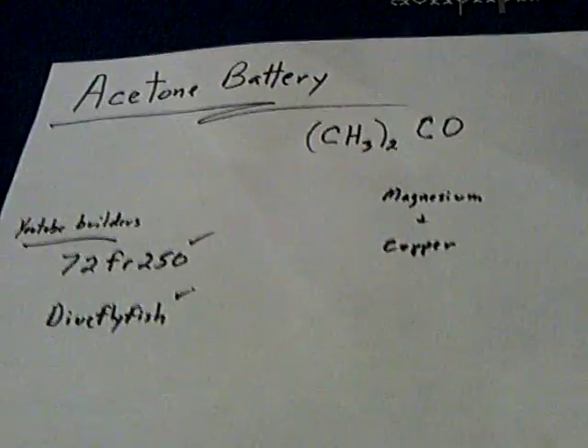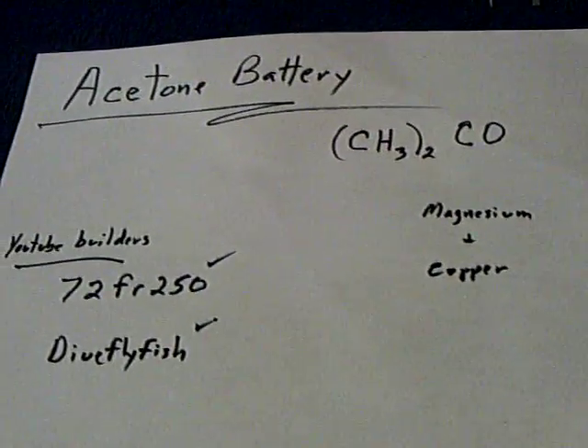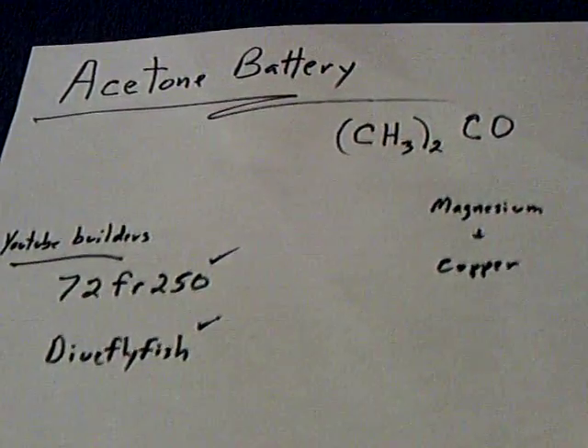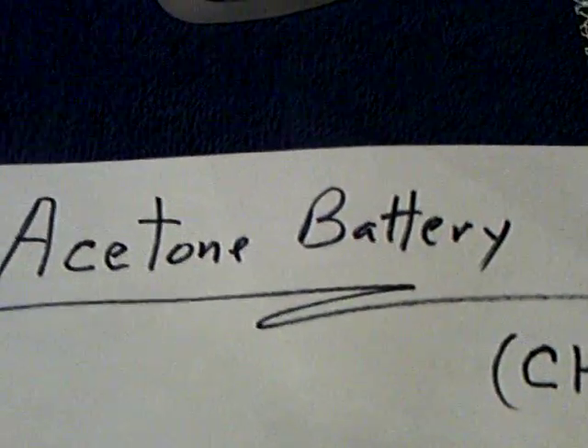Here's one I wouldn't have believed if I hadn't seen it from my own eyes and built one myself. If you go to YouTube or even Google, search for Acetone Battery.